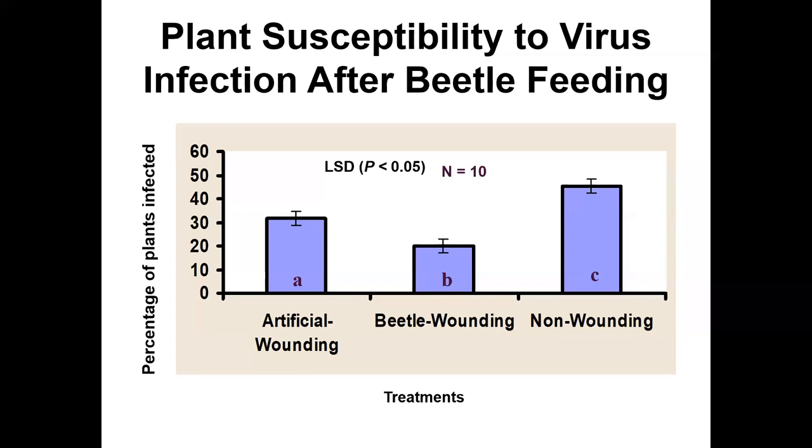If there was no difference at all, that might just be a side note in a paper. But here we have a clear result: beetle wounding made the plants more resistant to the virus — a benefit to the bean plant, not necessarily to the beetle or virus. The bean plant has its own evolutionary agenda. Just realize your hypotheses won't always work out, and you explain what you think is actually happening.